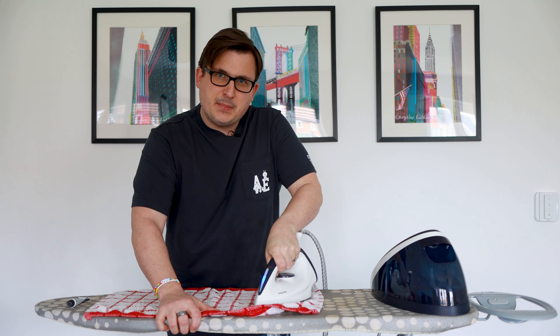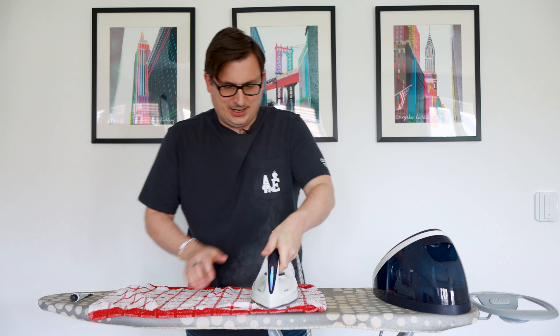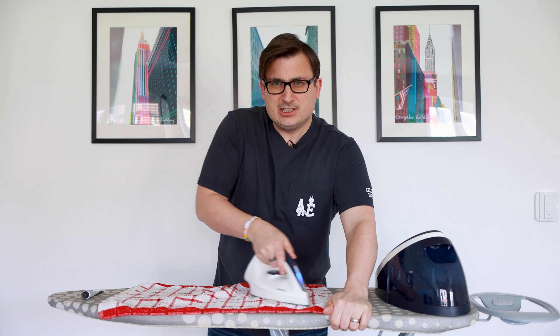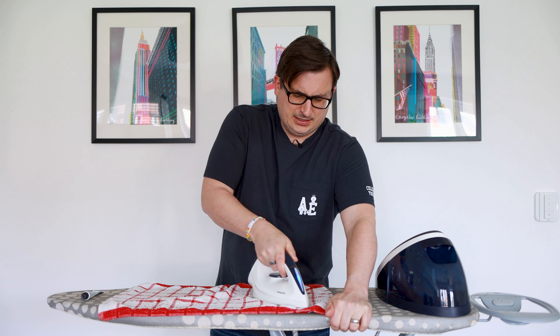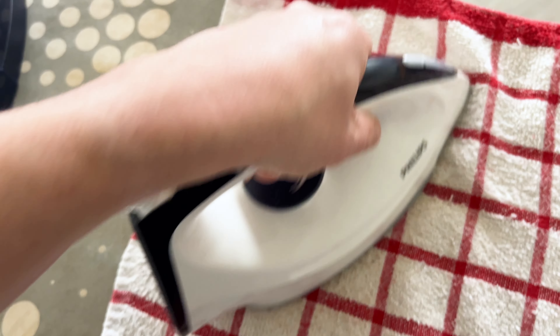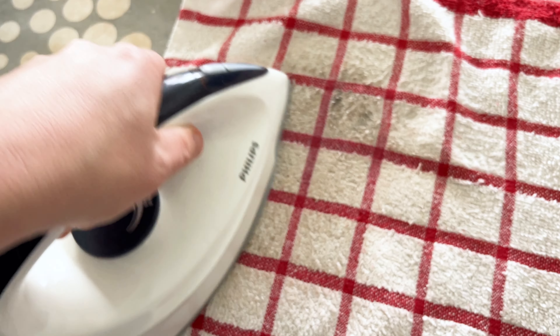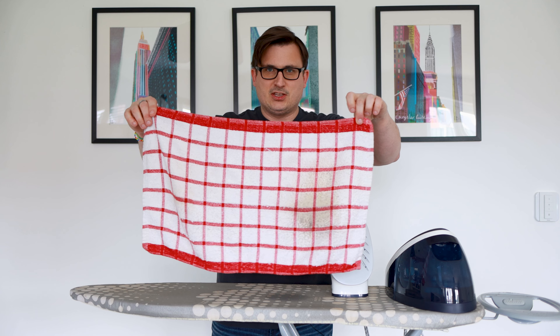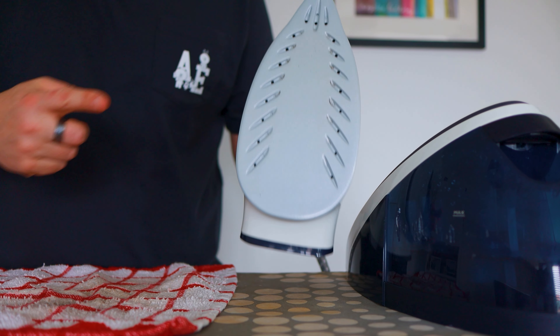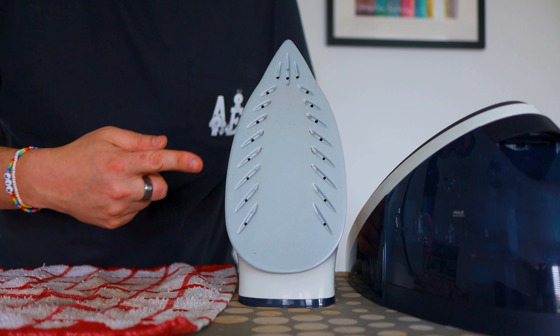Just applying a bit of downward pressure. I really need a new ironing board — there's a Joseph and Joseph one that's like over a hundred pounds and I'm very tempted by that, because I do genuinely love ironing. There we go — look, that's the dirt that's come off. And well, that is so much better, look at it.